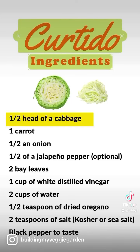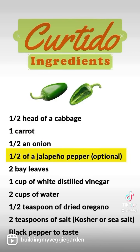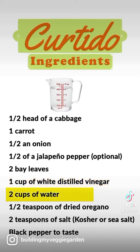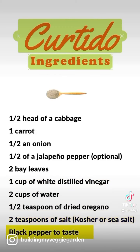All you need is half a head of cabbage, one carrot, half an onion, half of a jalapeño pepper, two bay leaves, one cup of white vinegar, two cups of water, half a teaspoon of dried oregano, two teaspoons of salt, and black pepper to taste.